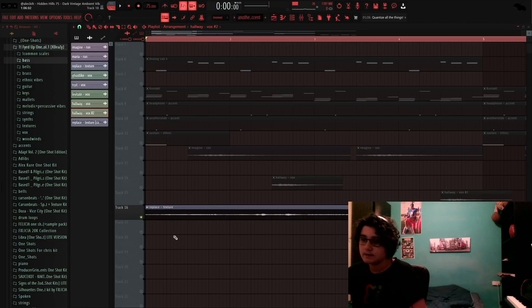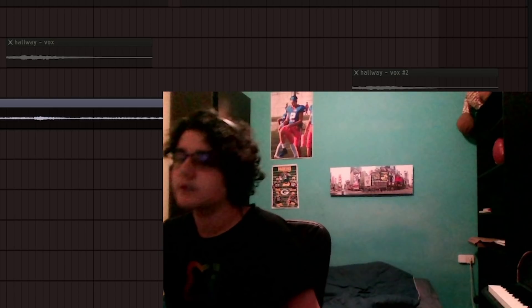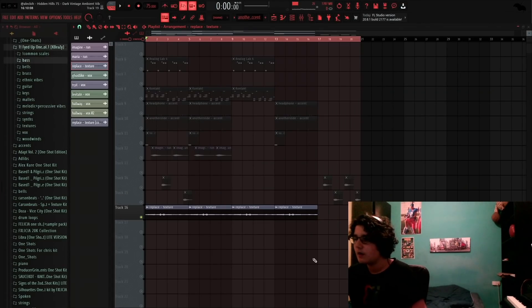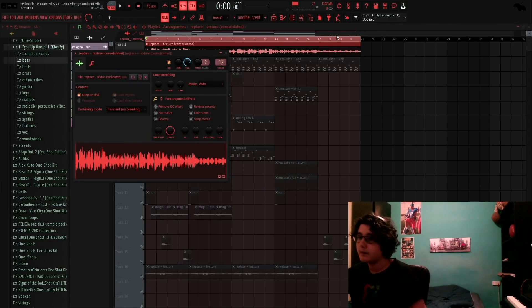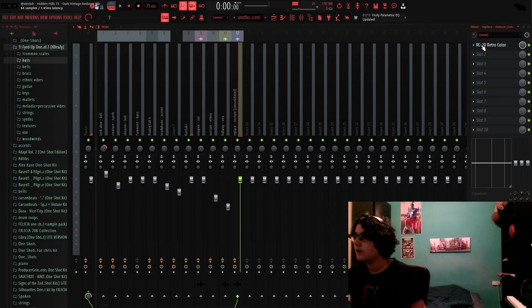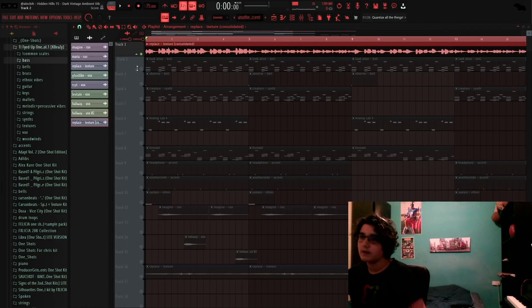Then I added this texture — sounds like this. Birds and stuff, birds chirping — fire, heat, you know what I mean. Then I exported this all out, put it on a Mixer track, and added an RC-20 to make it even more vintage than it already was.